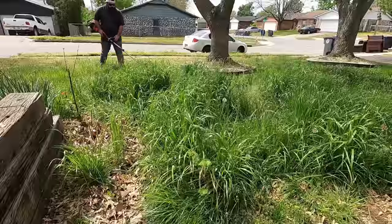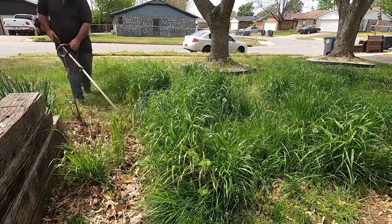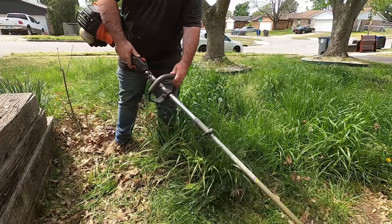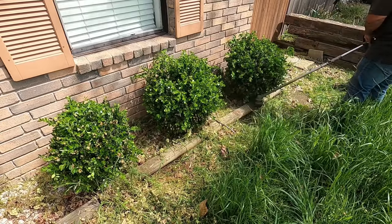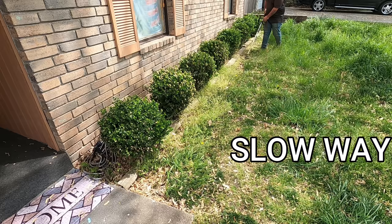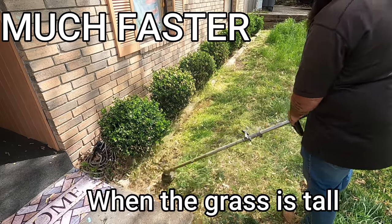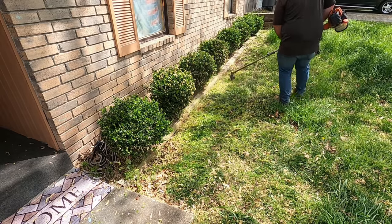A big plus to weed eating before you mow is that any clippings from weed eating fall into the turf and you can mow them up — shreds them and looks better. Sometimes you'll see me mow before I weed eat — that's a tendency that started after taking on a lot of weekly lawns, so your procedure kind of changes from bi-weeklies to weeklies. When walking forward with tall, thick grass, it's going to pull your weed eater head out of the way. Walking backwards, it shoots everything back into the yard and it's easier to pull a weed eater along versus push through tall, thick growth.